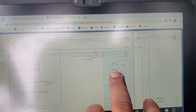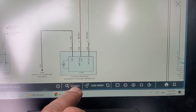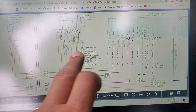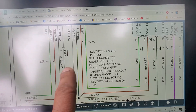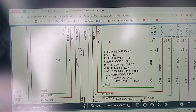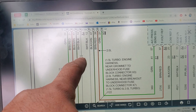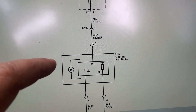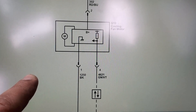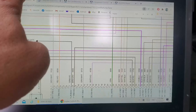We have to look at connector X104 - disconnect it and check both sides. If we have the bad signal on the fan side, that means there's a short between that connector and the fan. If we don't, then everything on the ECM side is good. Looking at OEM diagrams, it does show green and violet for this wire, so we are consistent there. I decided to go straight to the engine control module and check over there.